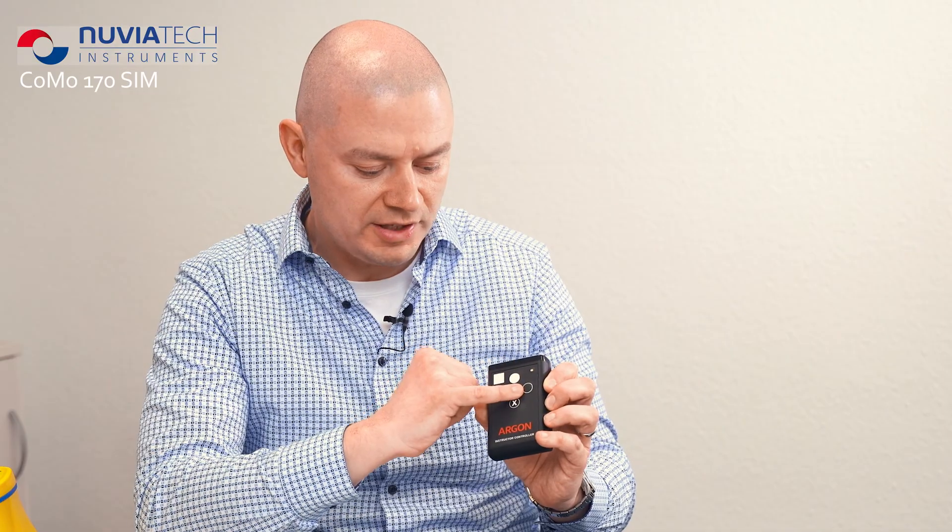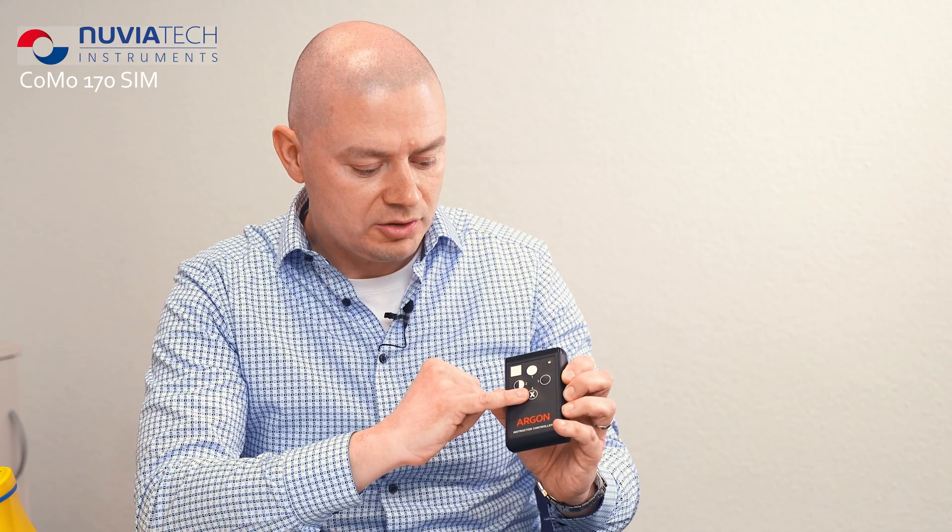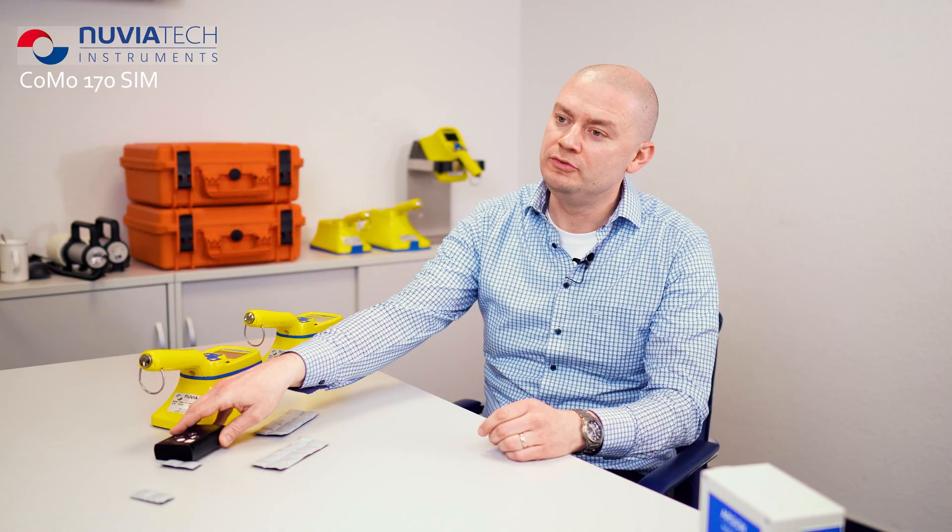Button number three serves as a zero value, so if the decontamination has been successful, you can press button number three. Button number four is used as a detector error. All in all, the COMO 170 SIM is a perfect training device if you do not have real radioactive sources. Thank you for watching our presentation and please subscribe.